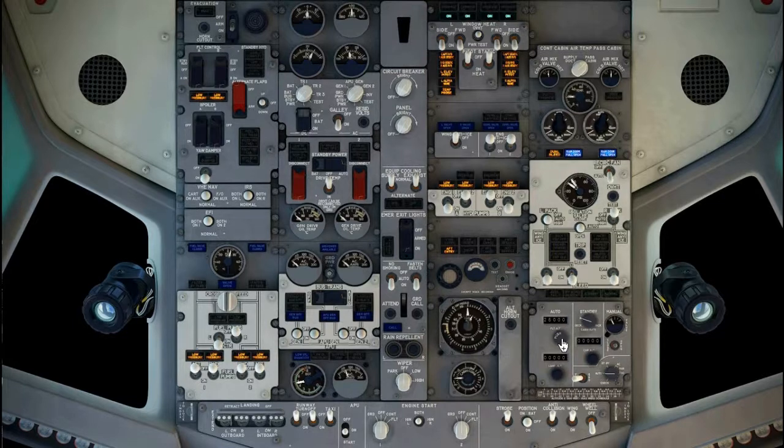Cabin pressurization panel, set. Flight altitude indicator, set to cruise altitude. Landing altitude indicator, set to destination elevation. Cabin rate selector, index. Cabin altitude indicator, set to 200 feet below destination elevation. Flight ground switch, ground. Pressurization mode selector, auto. Verify all lights are extinguished.